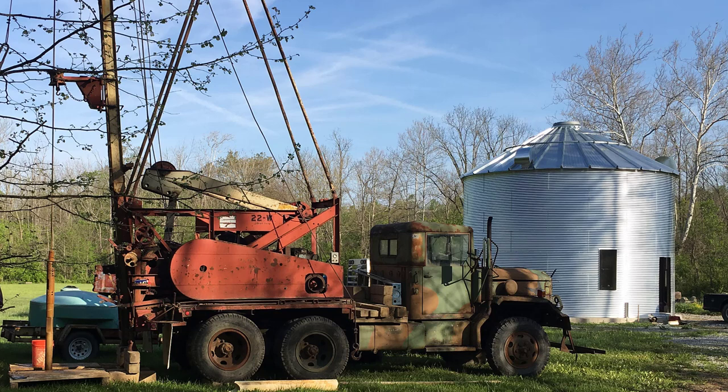We've got good water here. We've had a well built before, so we knew that we had water on our property.